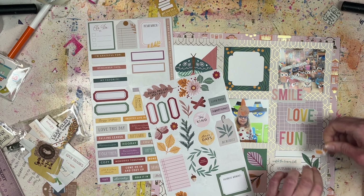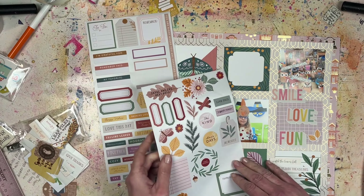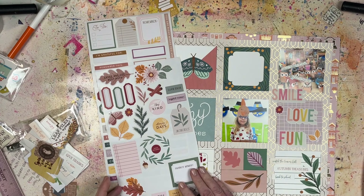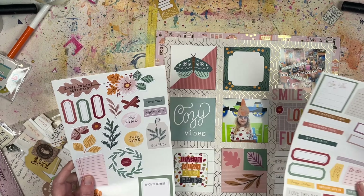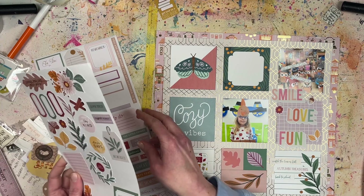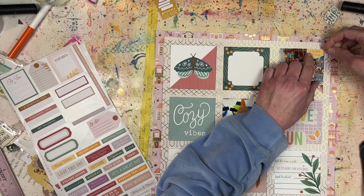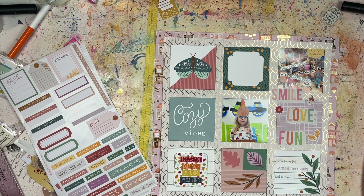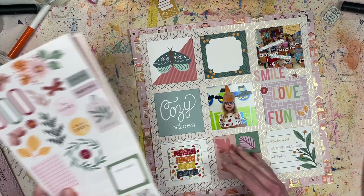For the chipboard piece on the bottom square I'd normally use glue dots because they're stronger for chipboard, but I ran out. That was also something I ordered at Michael's but hadn't picked up yet — so I'm making do with what I have for this layout.